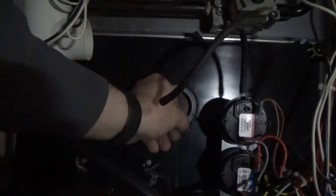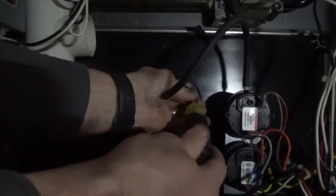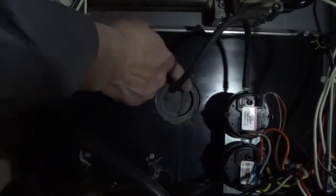This gasket here needs to be replaced — it's old and brittle. I'm not sure if that's a concern or not, but it almost looks like there's a crack on that.